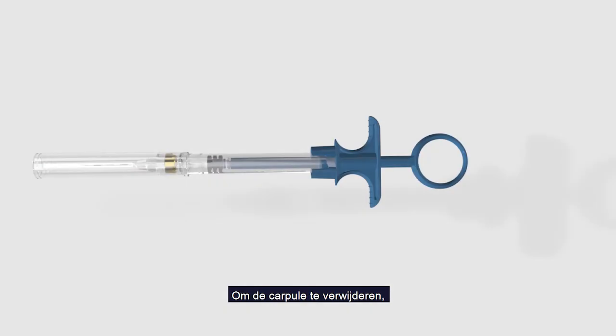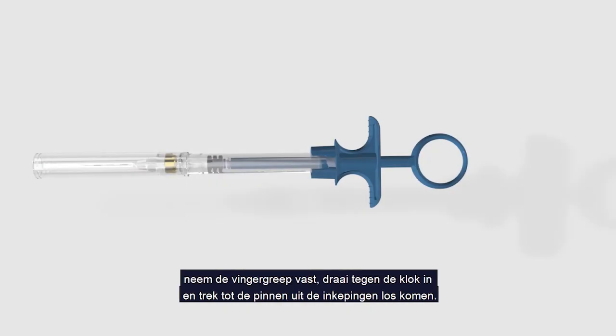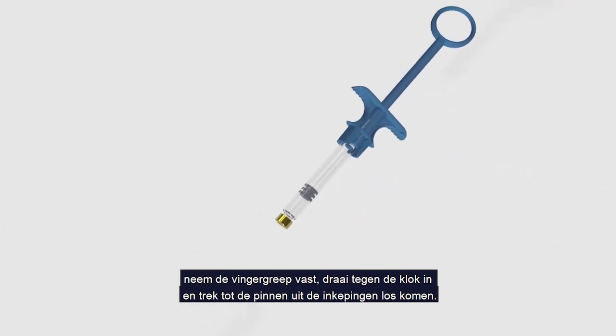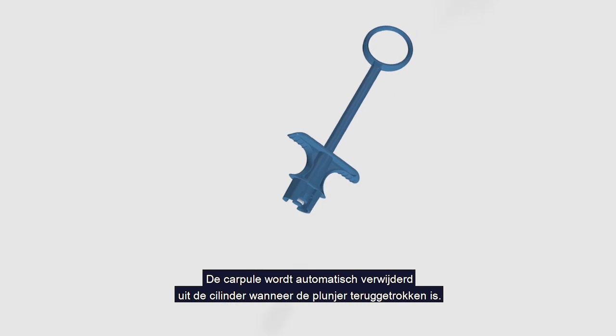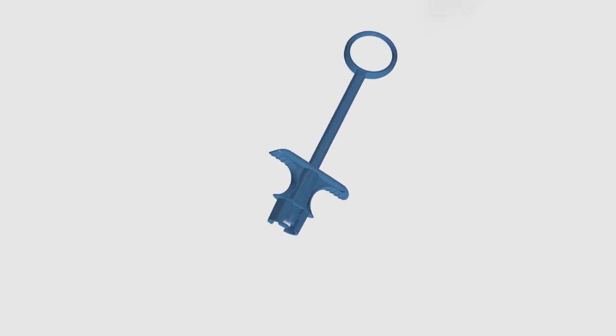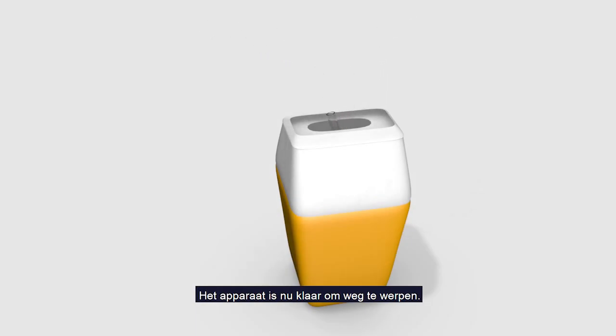To remove the cartridge for disposal, grip the finger holder, turn counter-clockwise and pull until the pins escape from the notches. The cartridge will be automatically extracted from the barrel when the plunger is withdrawn. The device is now ready for disposal.